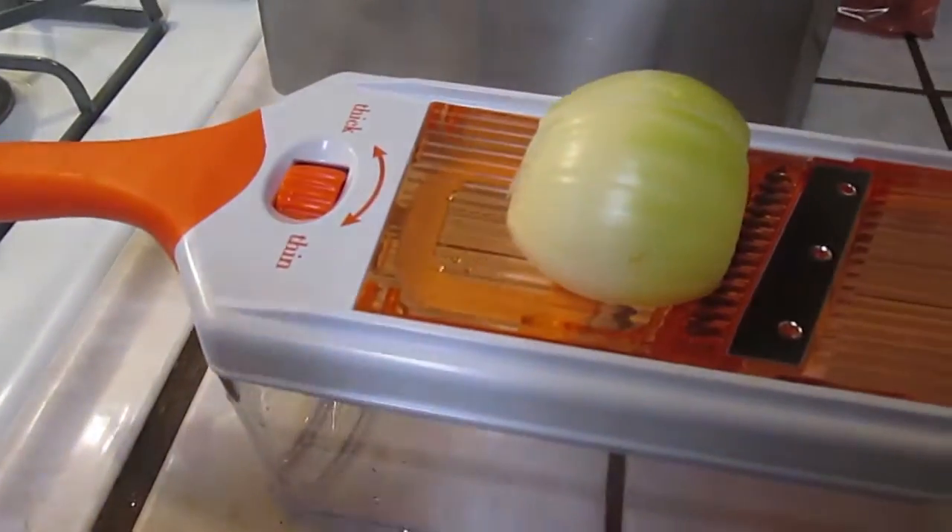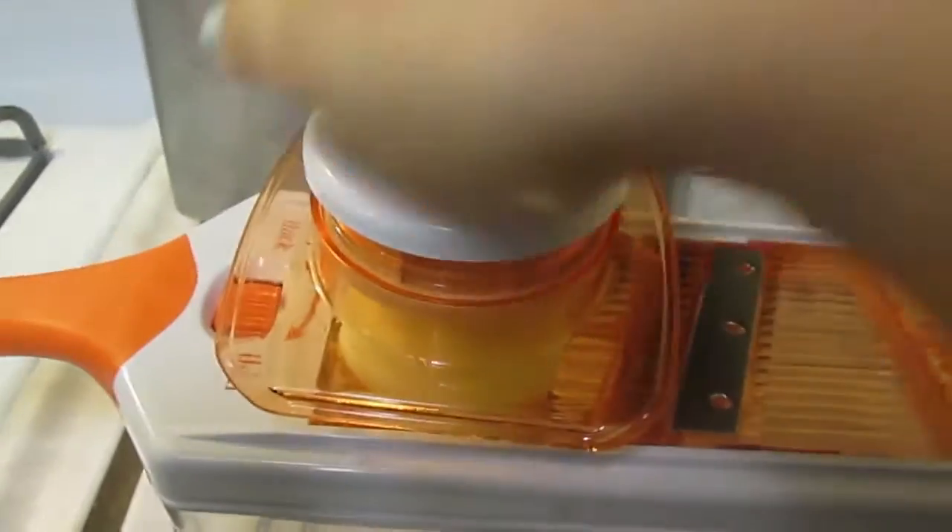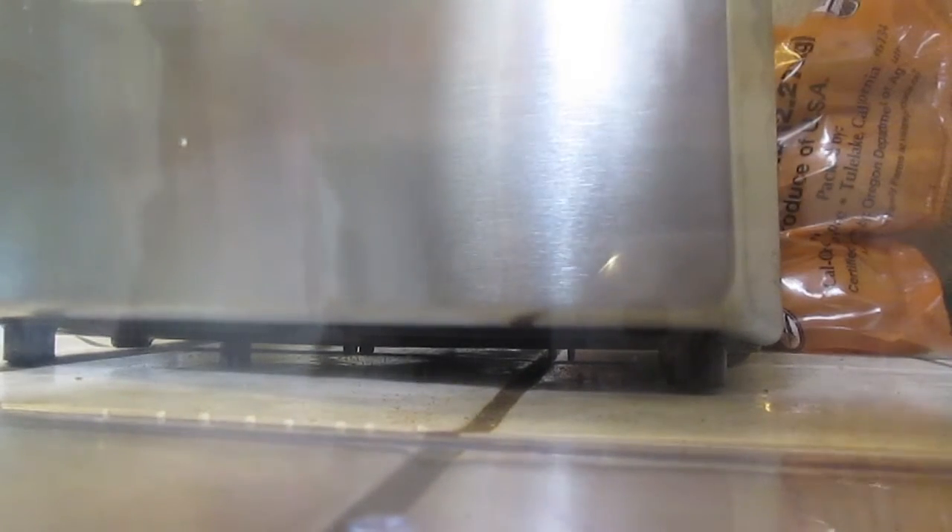Josh is getting ready to leave; he's eating some toast, and I am about to try this thing out. Why do they make everything look so easy on boxes? This is a bunch of bullshit.